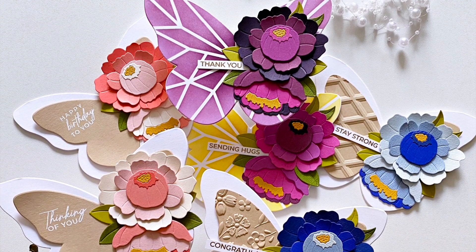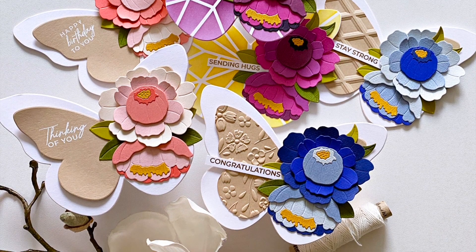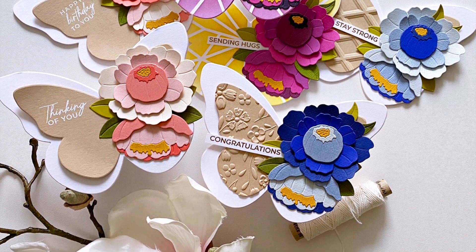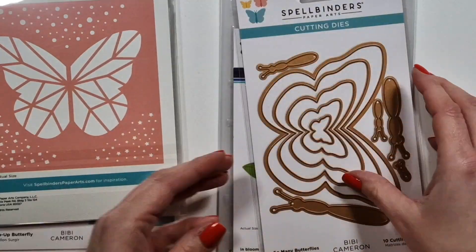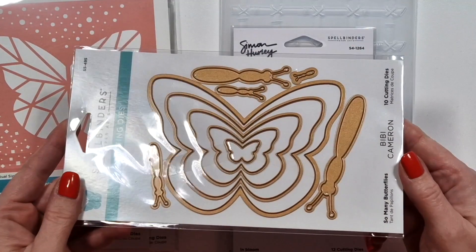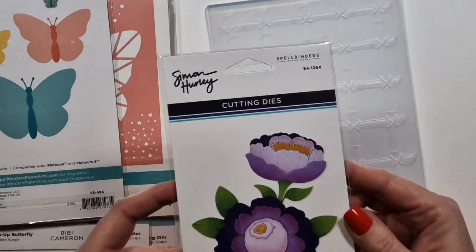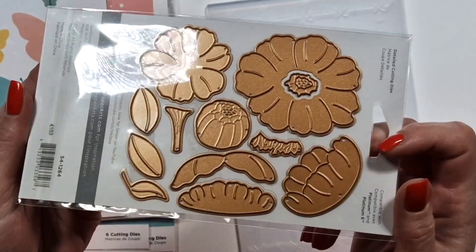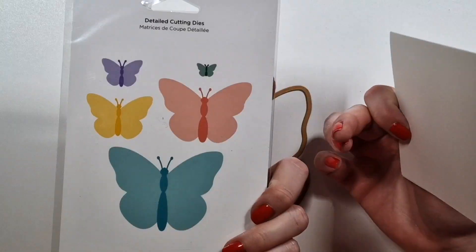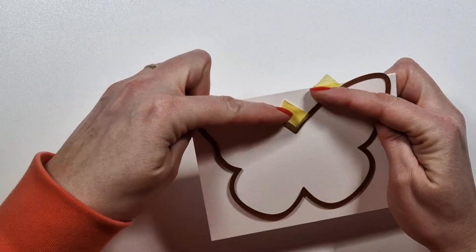Hi there, Zsoka here, and in this video I'm going to show you some butterfly shaped cards that I made just for fun. I'm using some of the products from Bibi's Butterflies collection from last year, and I'm also using this new Simon Hurley flower that just came out. In the other video I'm using the rest of the stuff that I actually edited out.